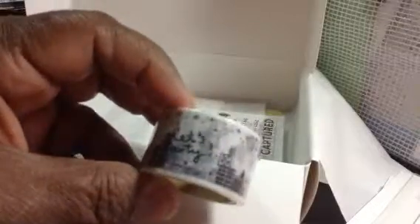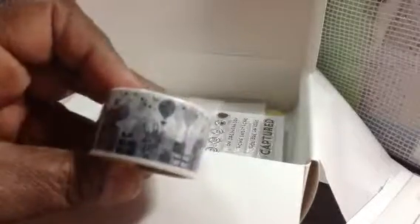I really like this washi tape. I thought it was awesome. I was going to try to open it, but that would take too much time and I don't want this to cut off again. Isn't that cute? I really like that, and I need that.